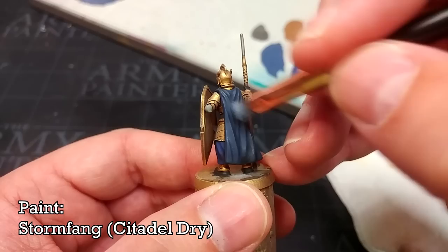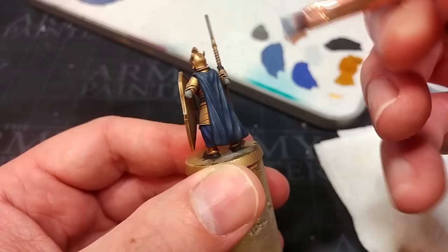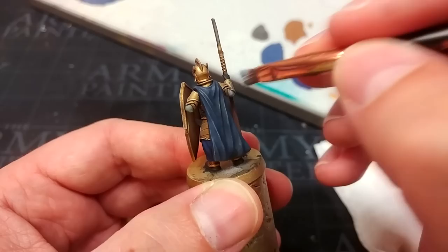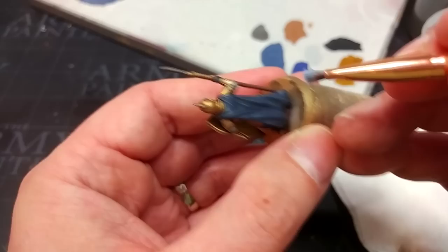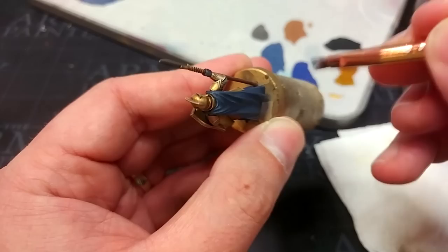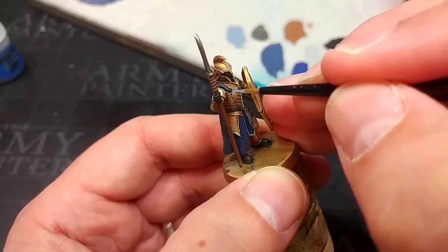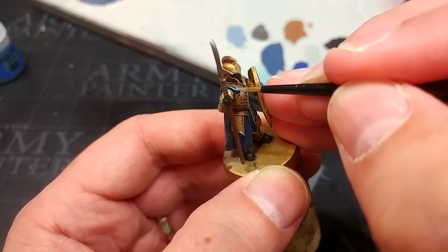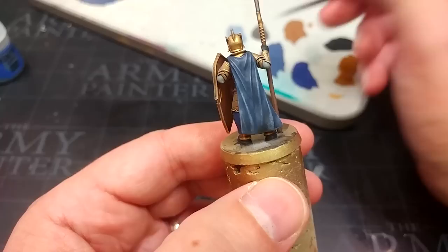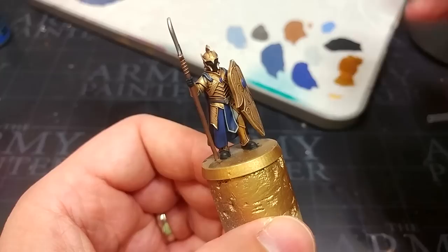I'm starting highlights with Stormfang, which is a dry paint — if they discontinue it you can just dry brush with rust grey instead. Using the edge of my brush I'll catch the very high points of the back of the cloak to introduce a little depth. It will be a little rough and you'll see some chalkiness from dry brushing, but when we varnish later that practically disappears. Back and forth from both sides to catch both sides of the raised areas. Then using a smaller brush and some rust grey, catch the bits at the front — I don't want to run a dry brush along those areas and muck up my gold, but a little rust grey here will make the cloak folds look sharper.